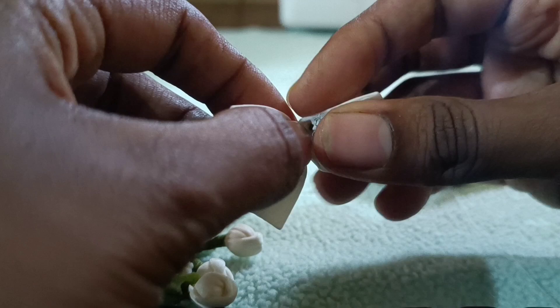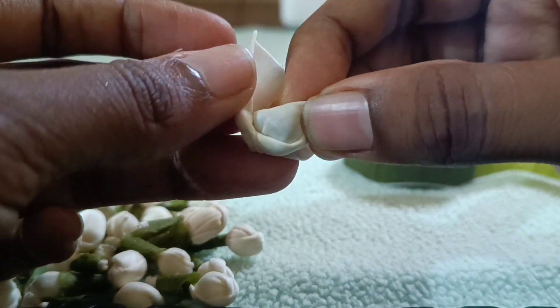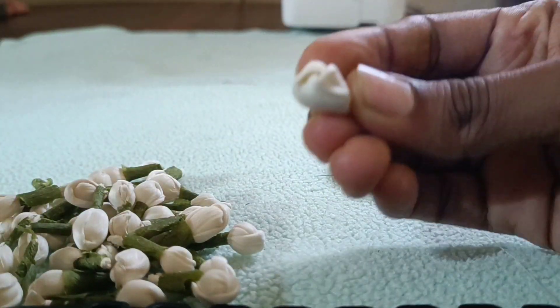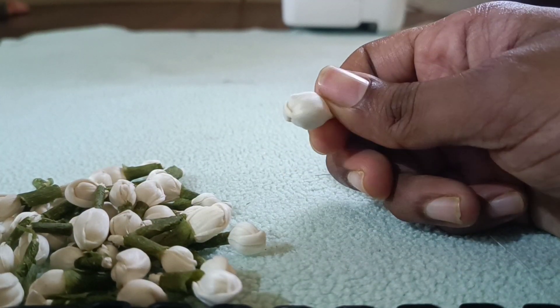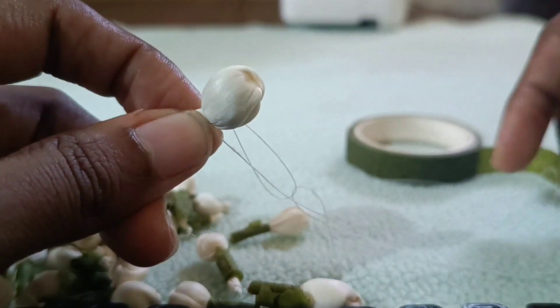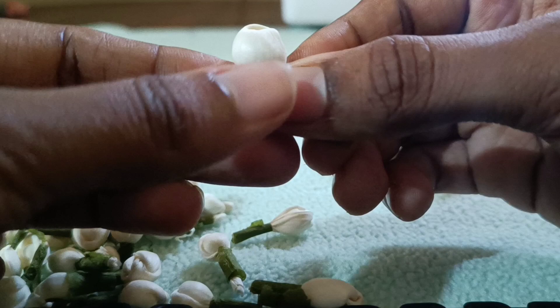Now for the other one, the piece will be covered. The other piece will be covered. The piece will be covered in the bottom. As you can see, the piece will be covered in the bottom.